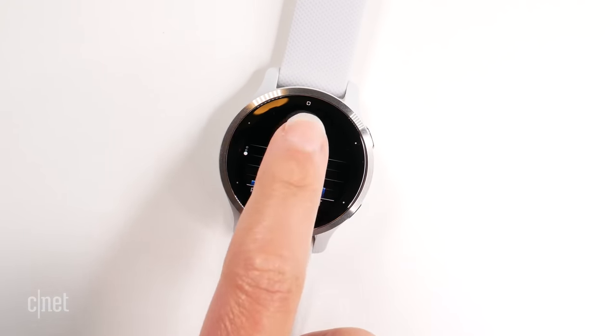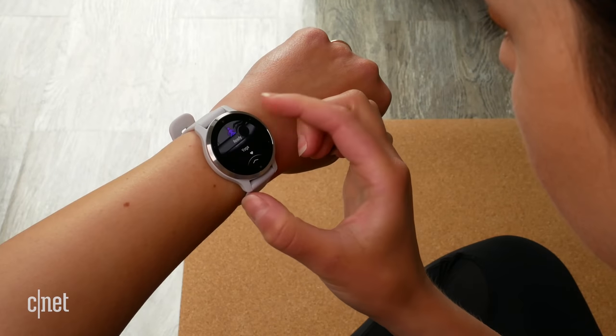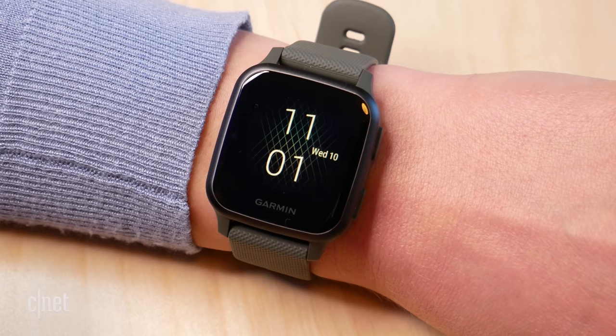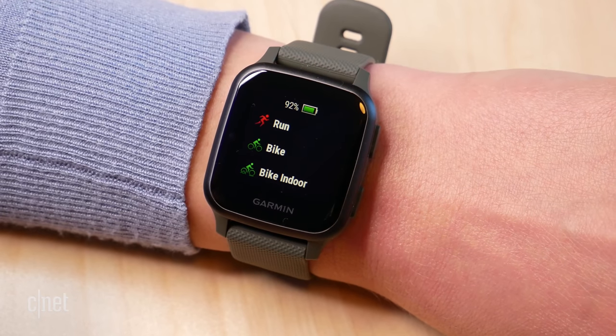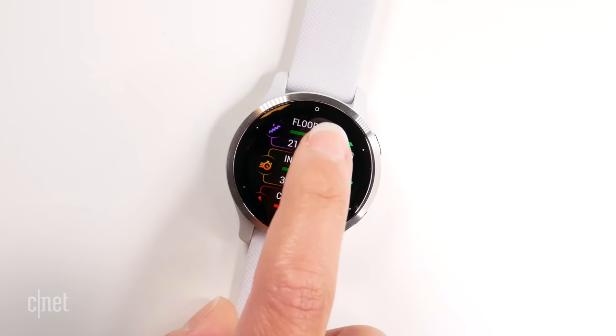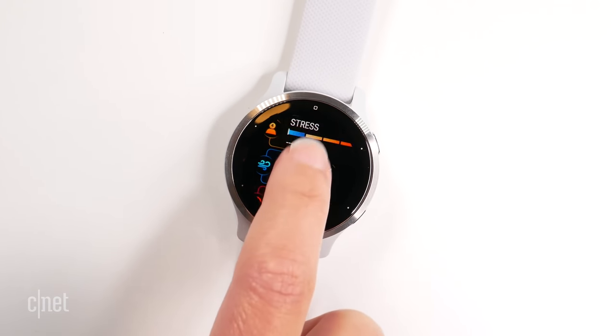I don't think the layout of the menus and particularly the health metrics are as clean as I would like. Previous Garmin watches were a little more simple with their iconography and text. This watch seems like there is a lot going on on the screen, and I think it's a little redundant to have both the symbol and the description of a category. It would be cleaner if it was just a symbol, but that's just my personal preference.